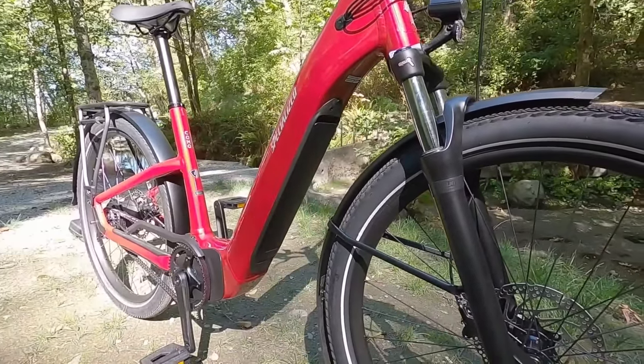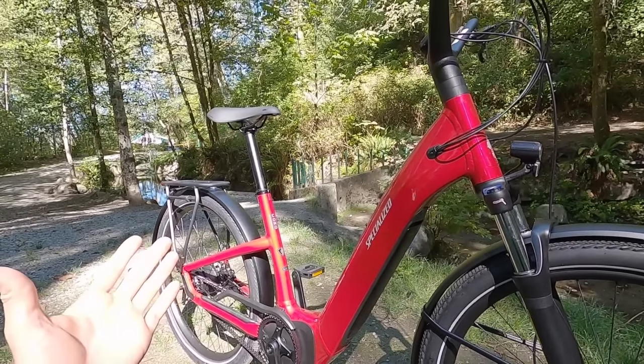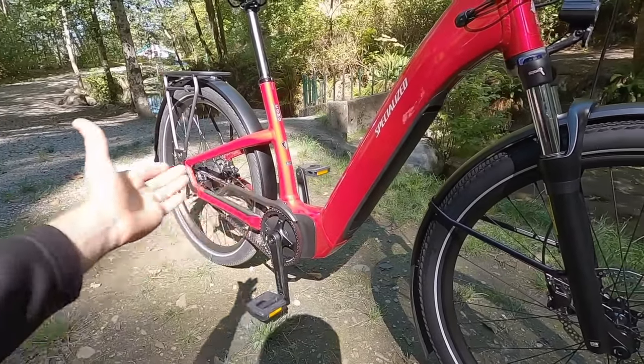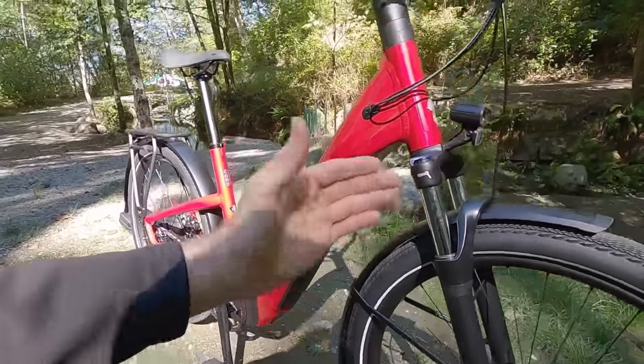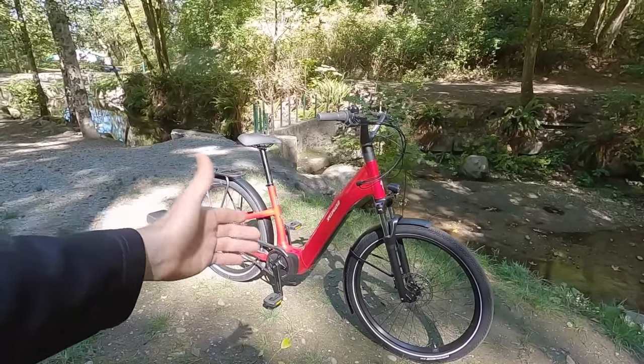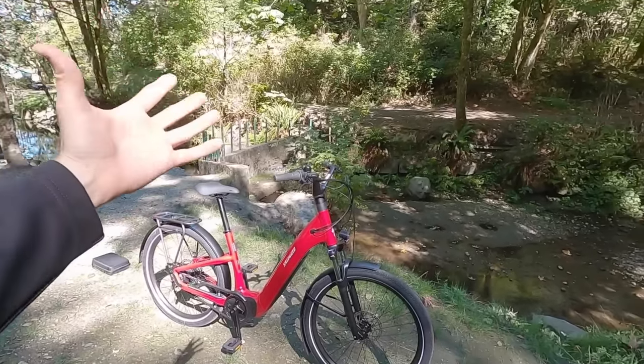Interestingly, it's sort of the same battery design we see on the Vado, which is a more upright commuter city-oriented bike, and the Tero, which is like a hardtail mountain bike. It feels like Specialized has this battery and motor system they're sharing across all different platforms. You just have to ask yourself: do I want the relaxed version, the commuter, or the off-road version?